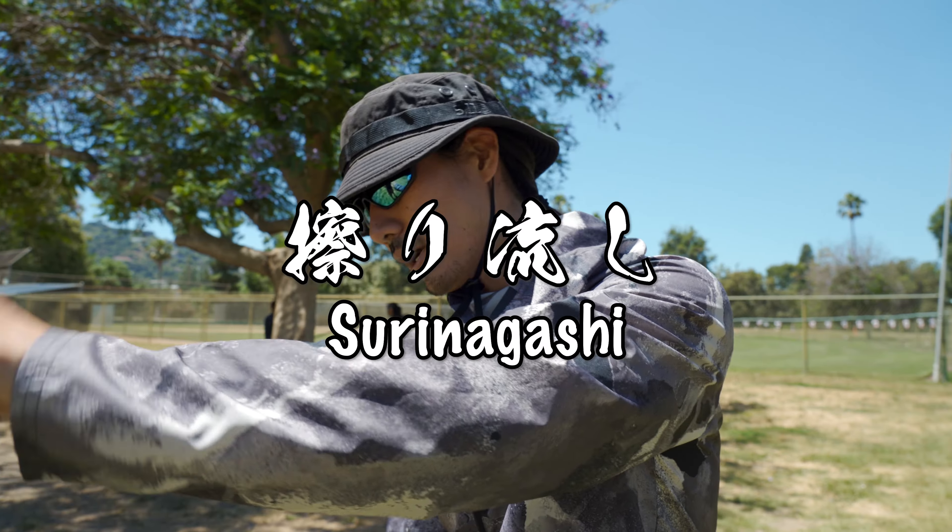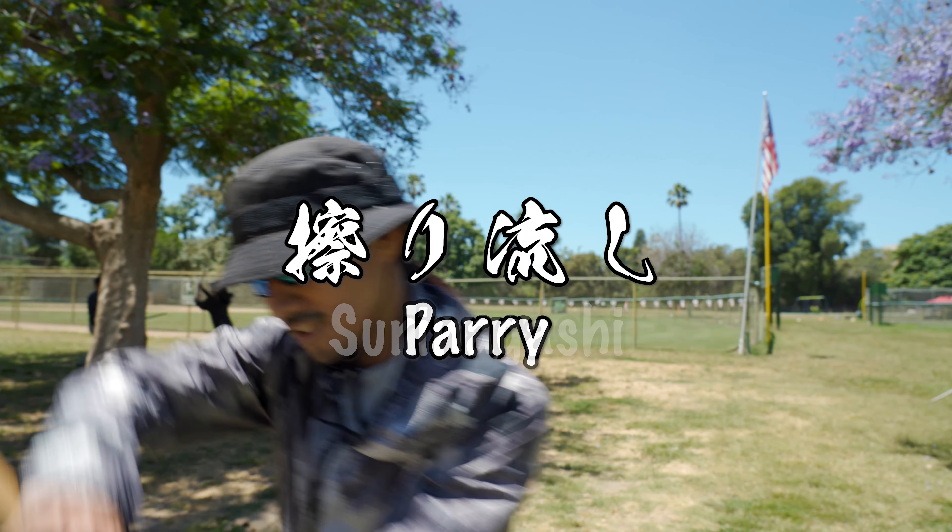We are doing a surinagashi. One guy strikes and one guy dodges, like this.